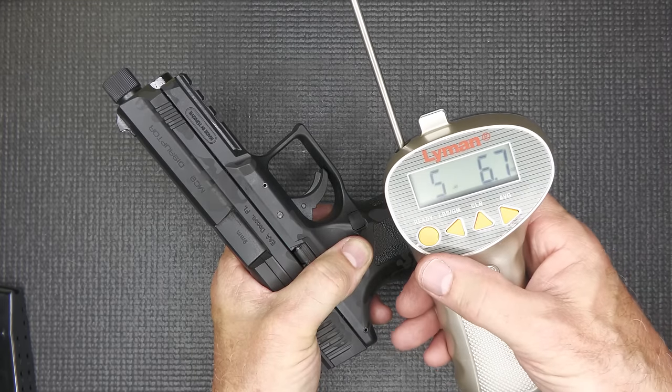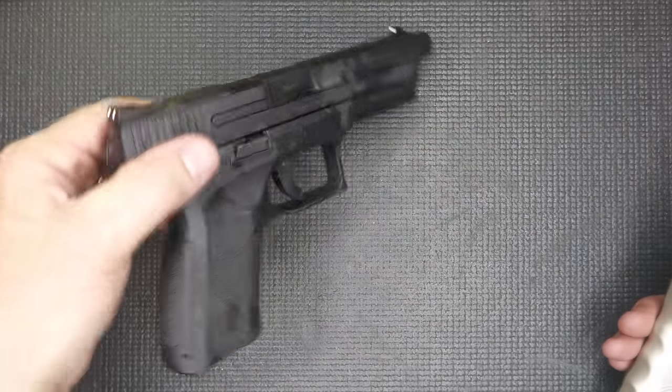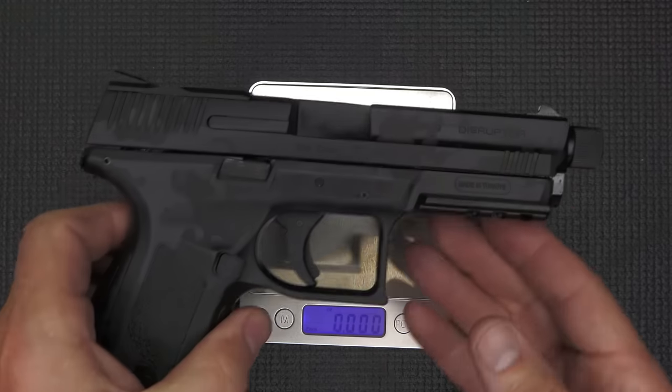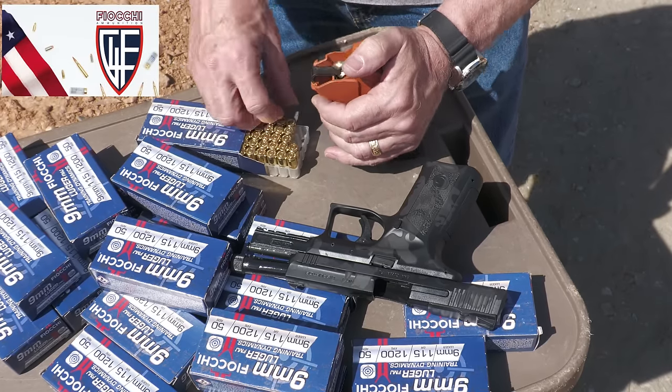Checking trigger pull weight with our Lyman trigger gauge: 5 pounds 6.7 ounces and 5 pounds 1.6 ounces. Glock is at 5.5 pounds — that's pretty much a good combat trigger. Weight of the MC9 Disruptor is 28.97 ounces, so about 29 ounces. Big thank you to Fiocchi for sponsoring our ammo — all made in the USA, one of the biggest suppliers of ammunition in the country.